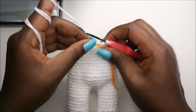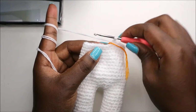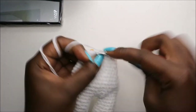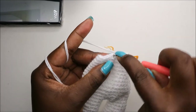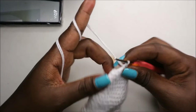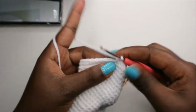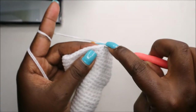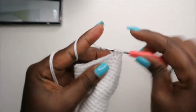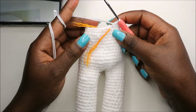In our 50th row, we're going to do three single crochet then decrease and repeat all the way around for a total of 24 stitches. So: single crochet one, two, three, and then decrease. Keep repeating — three single crochets and decrease — all the way around.